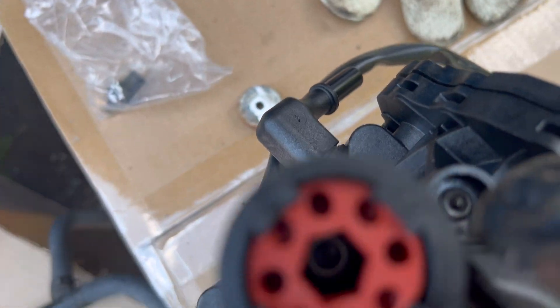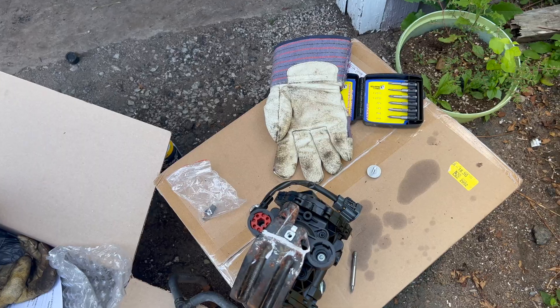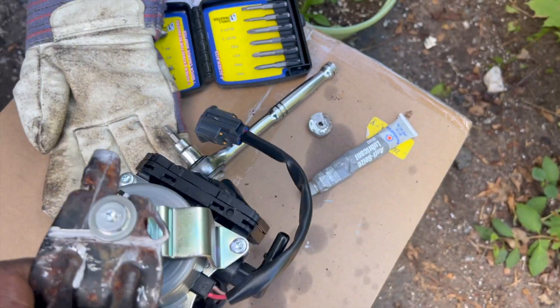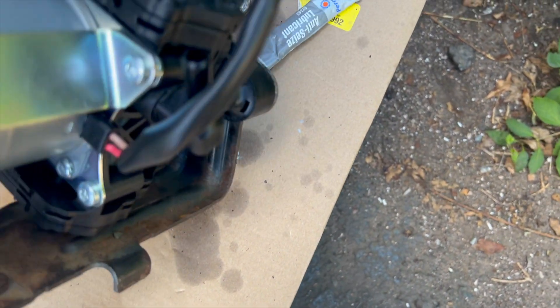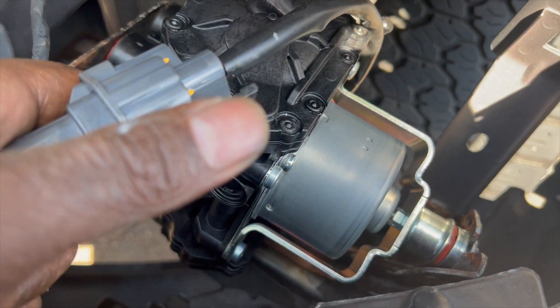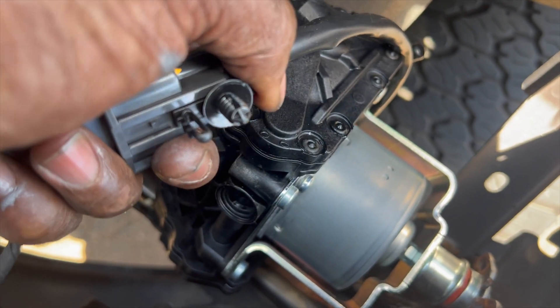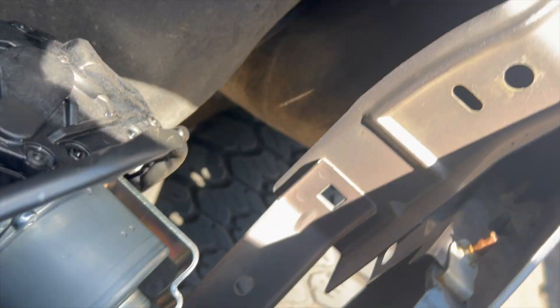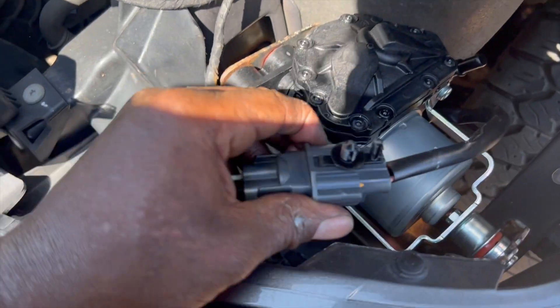Now we have the bushing in. It's got some anti-seize on the bolts that attach to the frame of the truck. I think we're ready to install. I put the connection on — it came with a new clip. You just slide it in the back; this slides right on. I'm not sure if that's the farthest it goes.